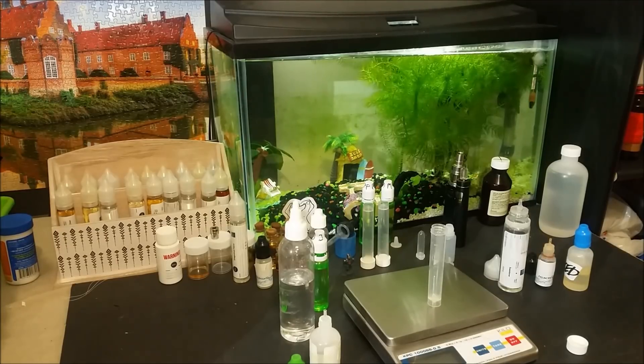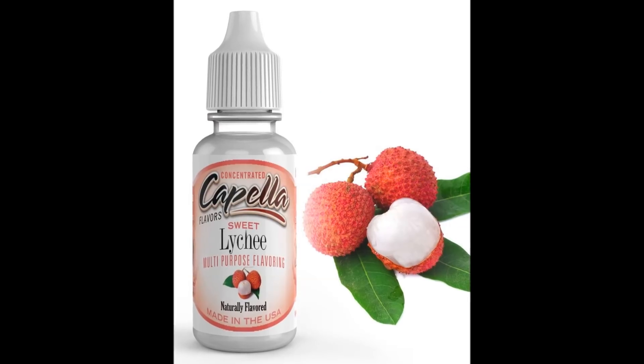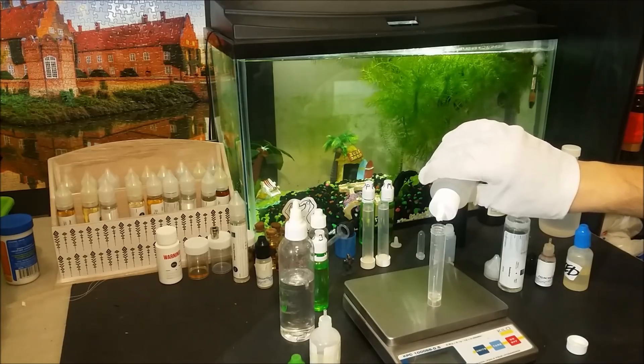Personally I find it to be a very strong, almost chemical tasting flavor, and that is why I find Capella's Sweet Lychee as a good introduction to the flavor but without the dryness that other lychee flavors usually have.